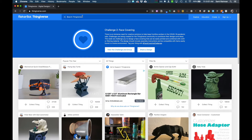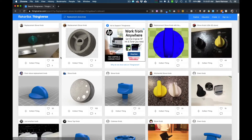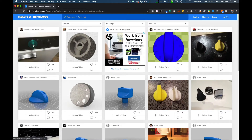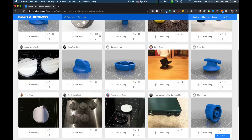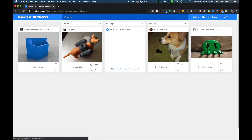Let's do something really mundane, like a replacement stove knob. I'm going to do that search — and there are a bunch of stove knobs. That's mundane, so let's do something more fun. Adeline, you like corgis. We're going to search for corgis.